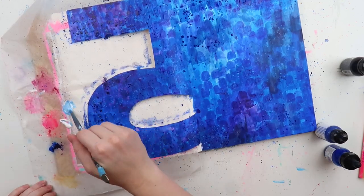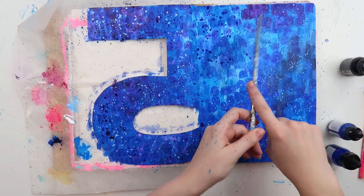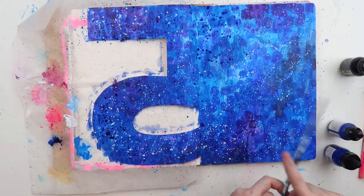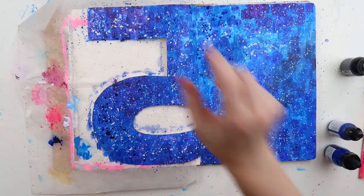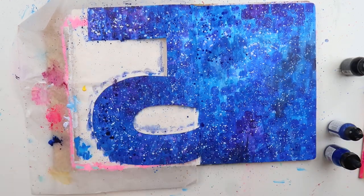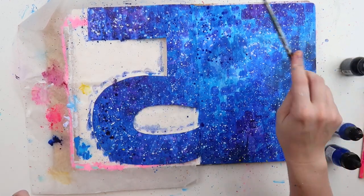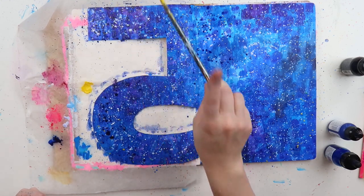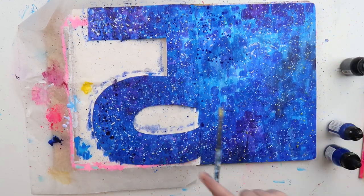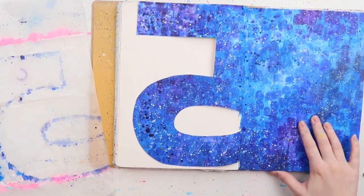I'm getting a bit splat-happy, and this was the moment I ruined my favorite dress. If you are splatting like this, don't do it in clothes you like because acrylic ink does not come out. I regret my choice of clothing that day. I don't regret the splats because I think it makes this page, but I definitely regret my wardrobe.